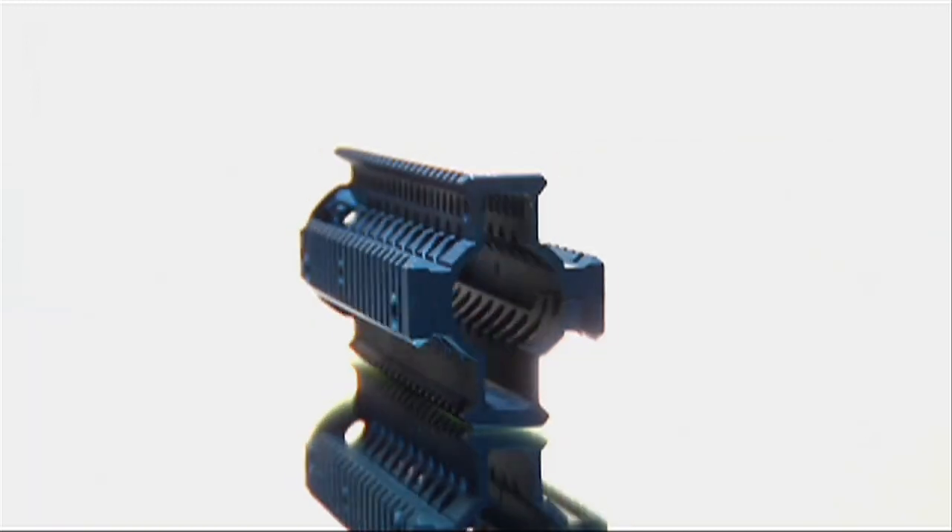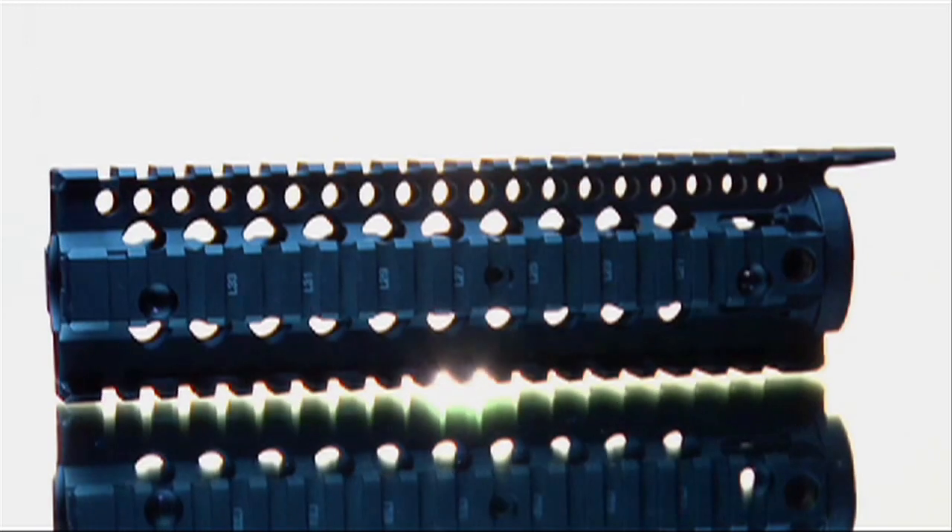It also features the classic oval shape of all Omega rails, which gives it a slim feel in the shooter's hand. When you look at all the features this rail represents, it's easy to see why this is the most popular rail that Daniel Defense makes.